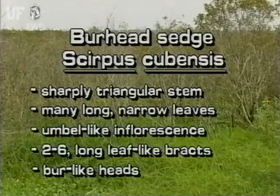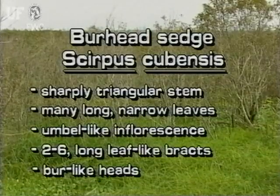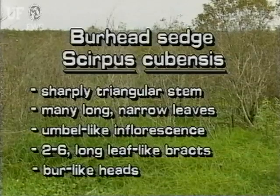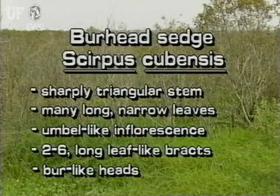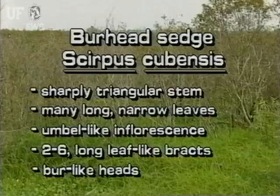This bulrush has a sharply triangular stem. It has many long, narrow leaves that arise from the base of the plant. Around the bottom of the umbel-like inflorescence are two to six very long, leaf-like bracts. The inflorescence has dense, burr-like heads.